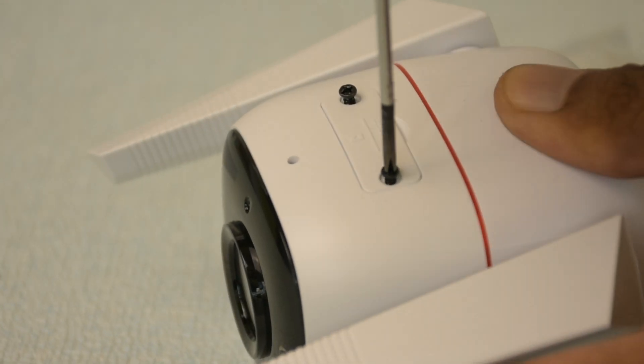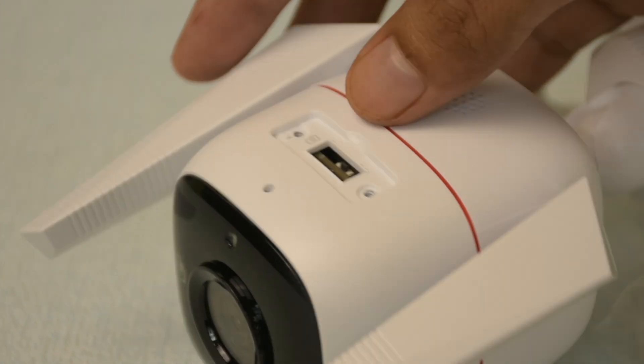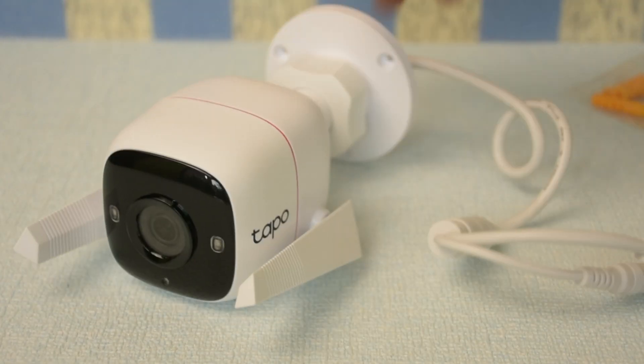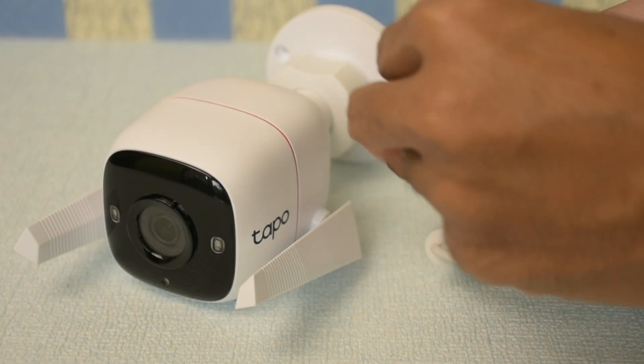Let's put in the micro SD card. Also, let's attach the rubber seal to the power connector to make it waterproof.